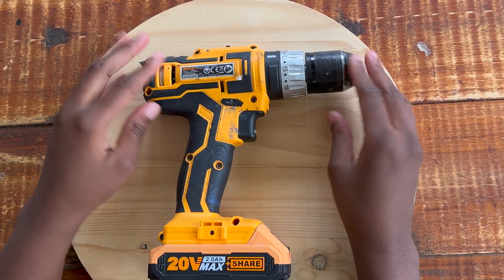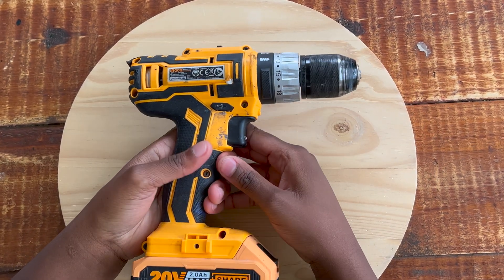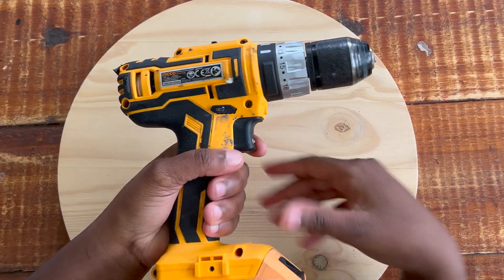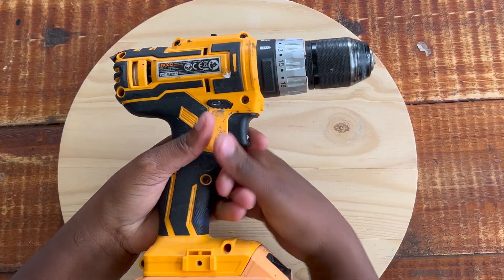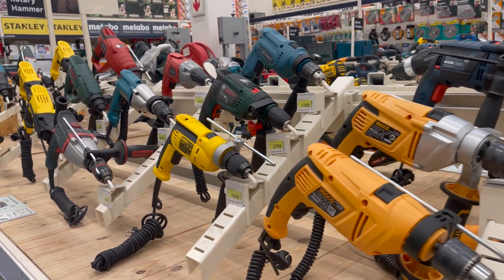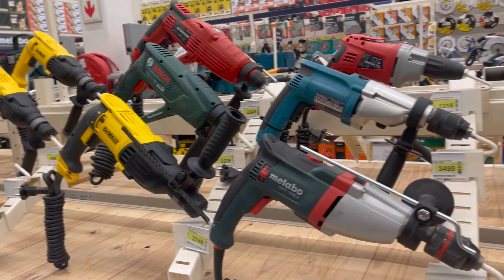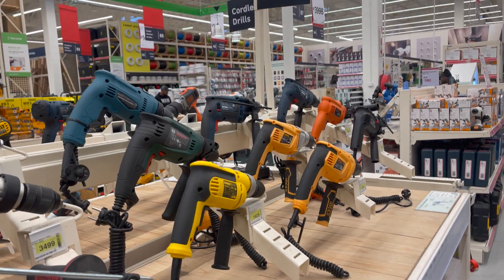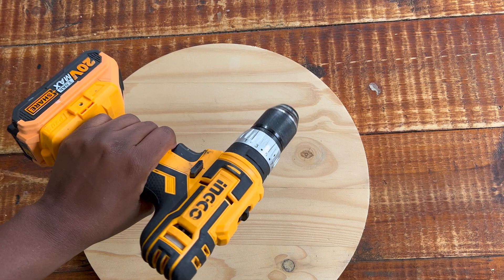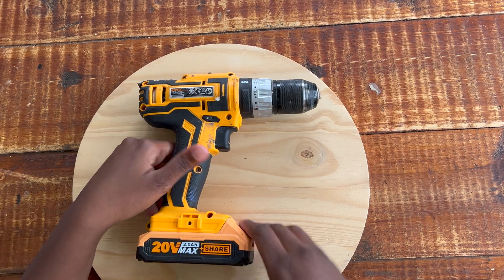It's always advisable to have two sets of batteries so you can charge one while using the other. Also, not all drills are made equal in terms of weight - some have quite a bit of weight to them. If you want to buy a drill online, I'd recommend visiting the store first to feel how it sits in your hand, because the grip may be heavier than anticipated depending on the mechanism and battery size.